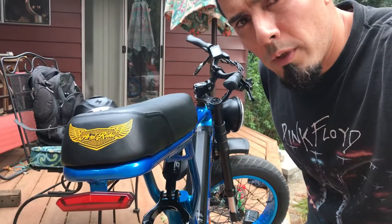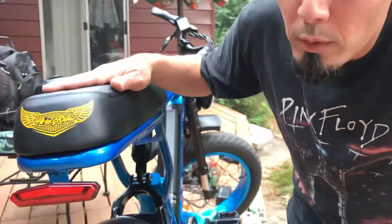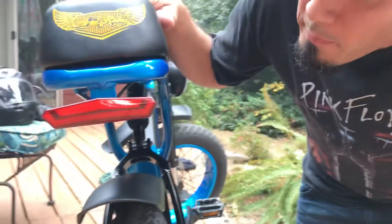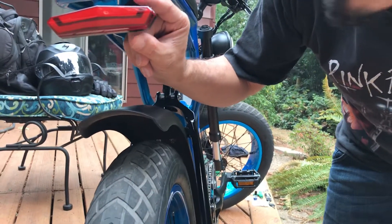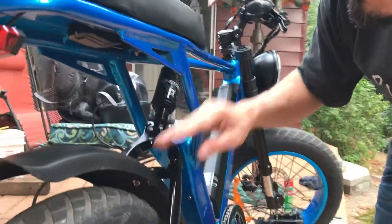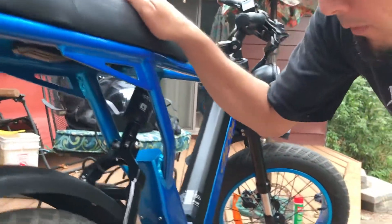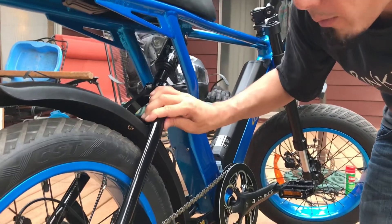Hello YouTubers, today we're looking at the Aerial Rider X class. This is the second batch and I can see the light is slightly different — it used to be square and now it's a different shape. The saddle is very comfortable.